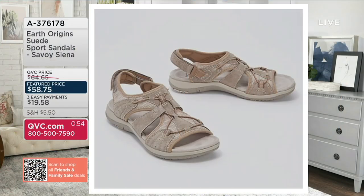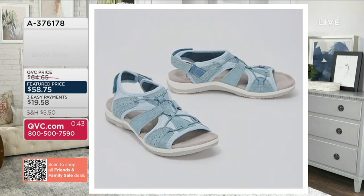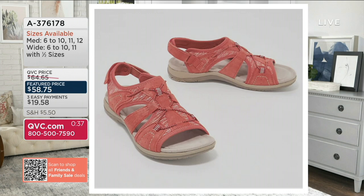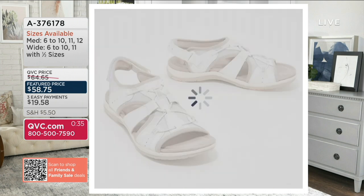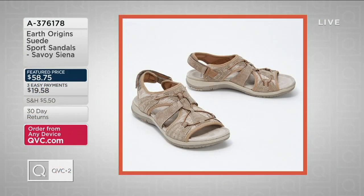I have on the black. We also have Sedona Brown — that's your more neutral option, getting very limited. We also have blush available. Here is that pretty Moroccan blue color. We have black as well if you need a great black sandal. There is your salmon. And then we have the white — most popular so far this evening, fewer than 60 remaining. Sizes medium 6 through 12, wide 6 through 11. $19.58 with three easy pays, six easy pays if you're shopping with your QCard. A376178 is your item number.